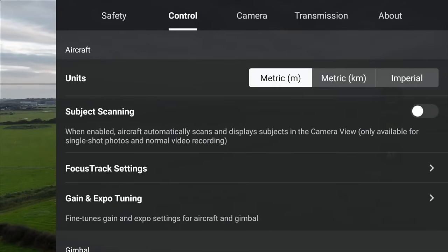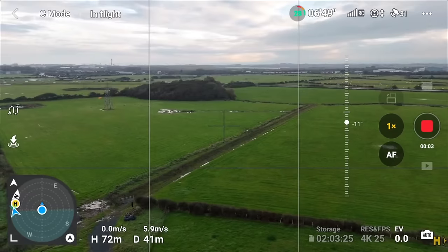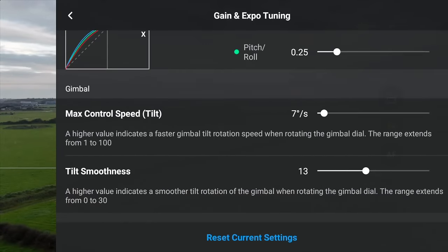This is really important — it happens on all DJI drones, especially the Mini 4 Pro. Go into gain and expo tuning and we're going to talk about the gimbal. By default, the gimbal speed — the way it goes up and down — is far too fast. You want gimbal motions to be nice and smooth with no abrupt motion. So change the max control speed a lot lower. Under cine mode, I have it set to four and the smoothness set to 15. This gives a much better gimbal motion — a lot slower, a lot more cinematic — and I'll use that in both cine and normal mode.